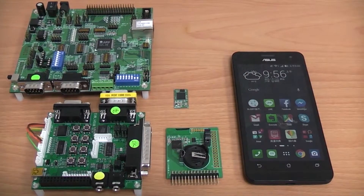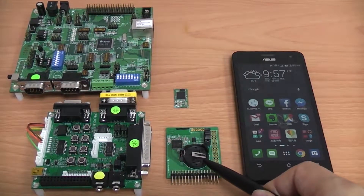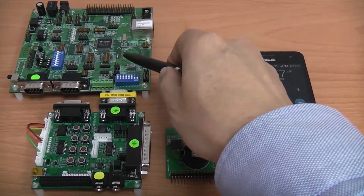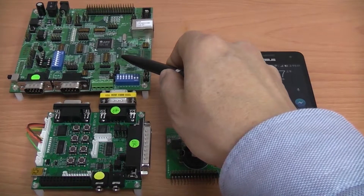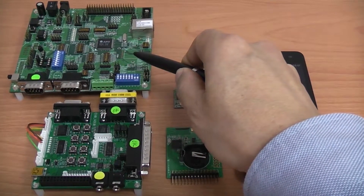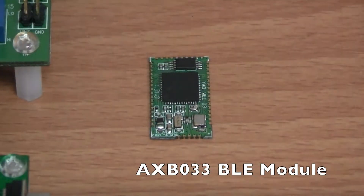This demonstration includes 4 devices: a smartphone running a lighting control app, a BLE demo board with UART interface, a Bluetooth adapter for transferring UART to RS232, and an AS11015 evaluation board for transferring RS232 to GPIO for controlling LED on-off switch. In the center of the screen, you can see the real product ASB033 BLE module we are presenting today.